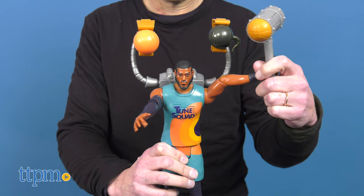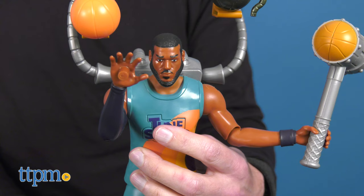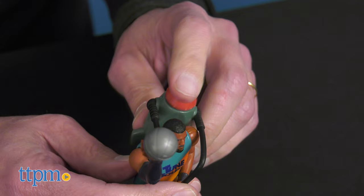The Ultimate Toon Squad figure comes with a basketball, an Acme Mallet, and has phrases from the movie — like 'I did it!', 'Yeah!', and 'That's what I'm talking about!'